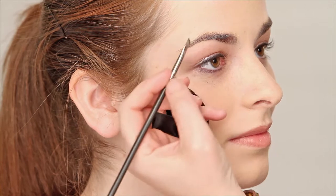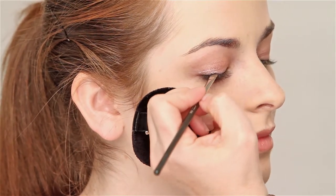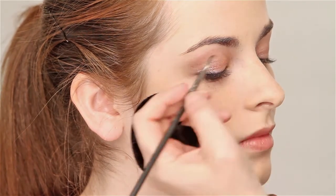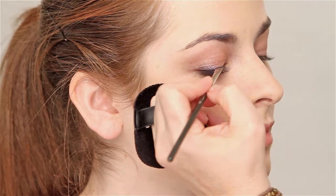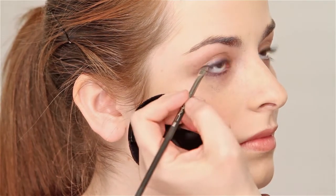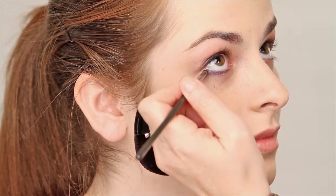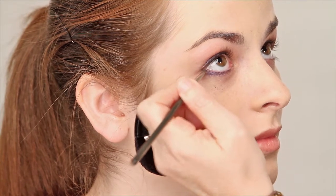And then we're going to use the purple. Look down for me — a little higher — and we're going to start pulling that black up with the purple. I'm going to do this from about mid-range to the outer corner of the eye. I'm not going to take it all the way in to start. And look up. I have a little bit of fallout which I'm just going to sweep away. I like to connect my line on the top and the bottom like that.